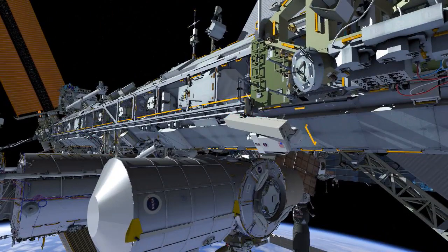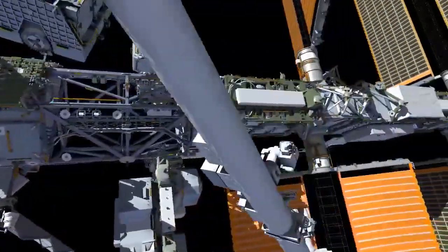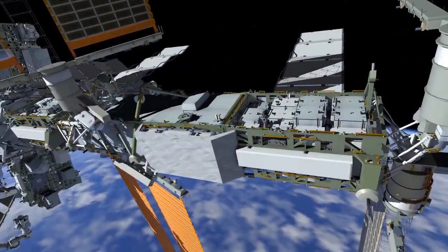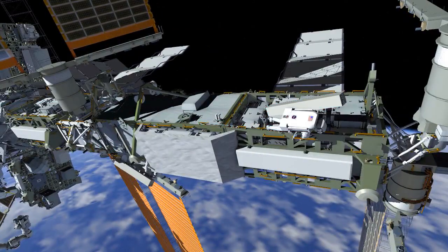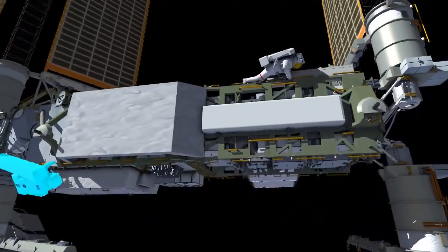This is what we call a slingshot, and it will give them the 170 feet of length that they need to get all the way out to P6. At that point both crew members will translate to P6 and install their respective bags on the 4 Bravo and 2 Bravo work sites.